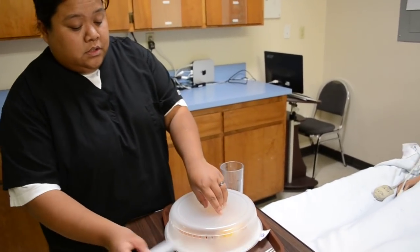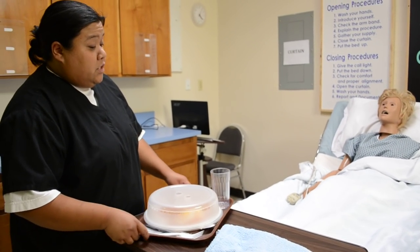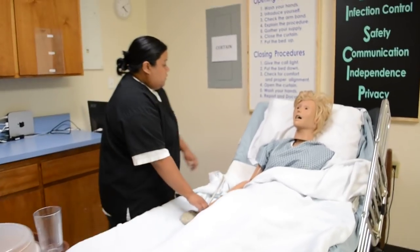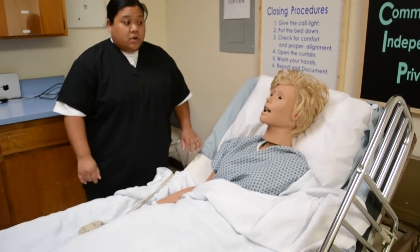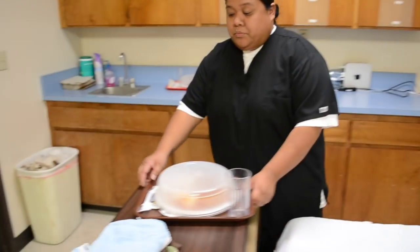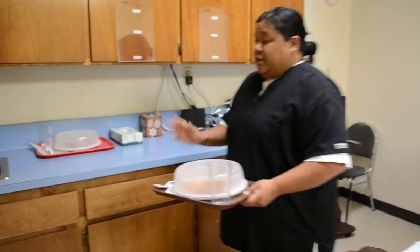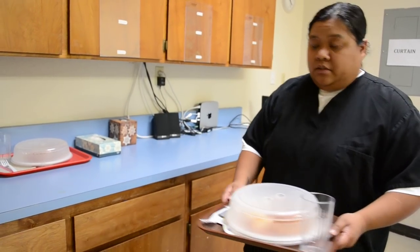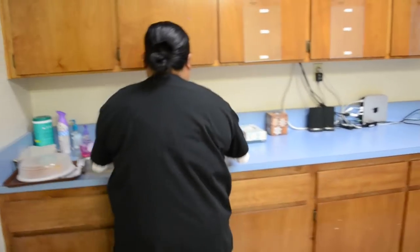Mrs. Jones, there's actually something wrong with your tray, so I have to return it to the kitchen and get you a new one. I'm going to give you your call light — if you need anything, I'll be right back. Make sure her bed is in the lowest position, wheels are locked. Bring the tray to the designated area for the state test, and your evaluator will let you know where the new tray will be.